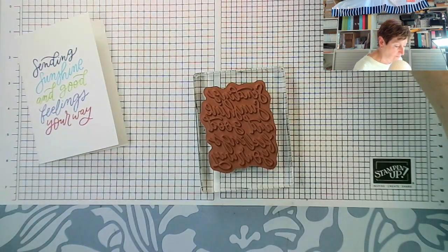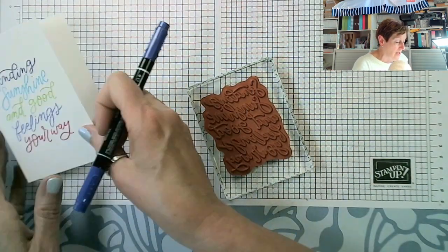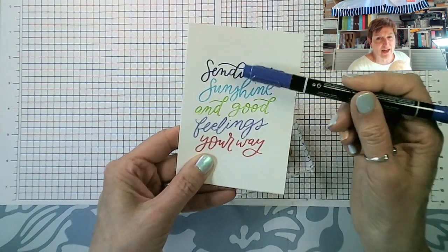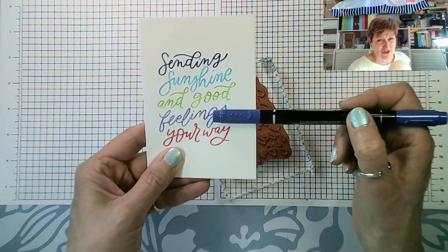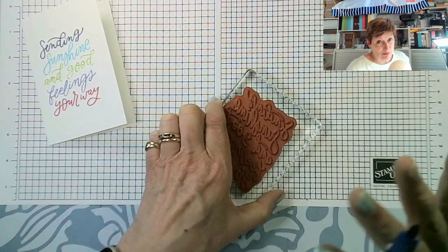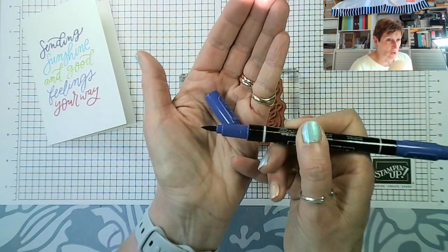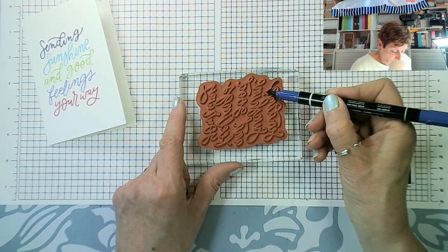I'm going to split my Orchid Oasis and my Starry Sky. They do look a little different when they're split, but when they're together they can look as if Orchid Oasis is just a slightly paler version of Starry Sky. So if you split them you don't get that problem. Using the edge of your brush tip — not the point, but the edge — you just want to come in and add ink to your stamp exactly where you want it.